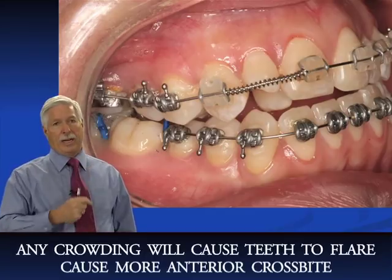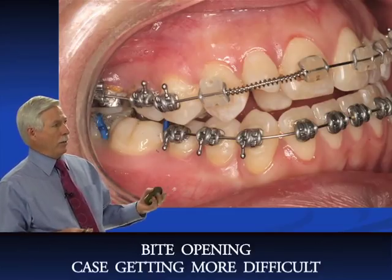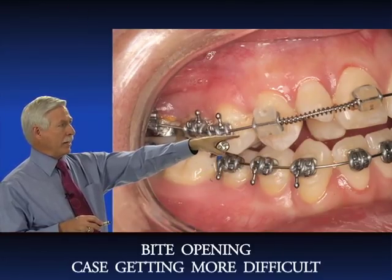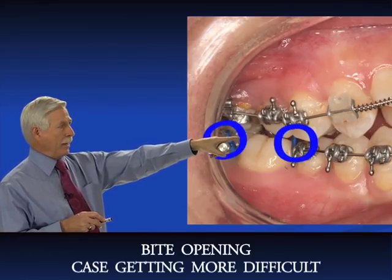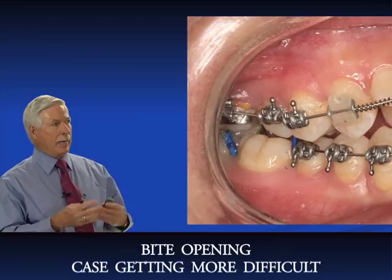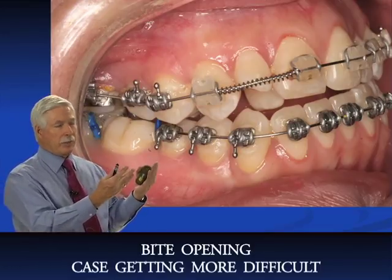You can see the bite is opening more — I've now got a one millimeter anterior open bite. The cuspid is still class III, the molar is class III, and I've got separators in for a lower molar band. This case is getting more difficult: we're developing an anterior open bite, the mandible is coming forward, and I've got class III cuspid and class III molar. This is a more difficult case to treat.